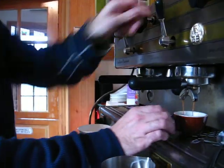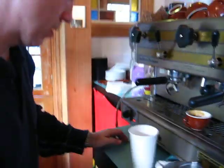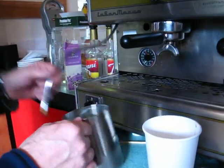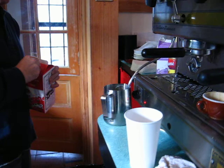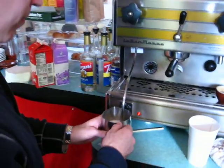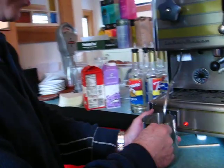Beautiful shots. You have to come in and watch the design here. Look at what we're timing this to. I usually shoot for about a minute. So it's a quad ristretto, which means 120 degrees maybe.